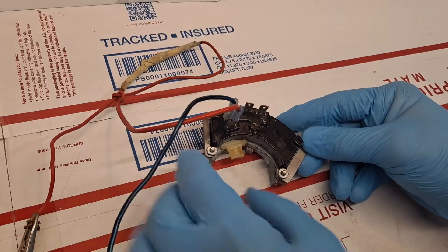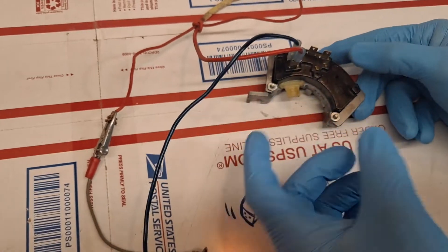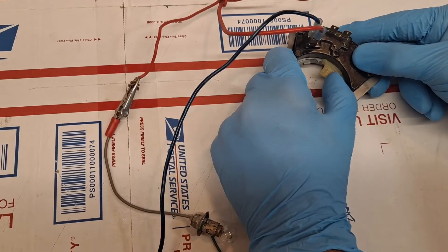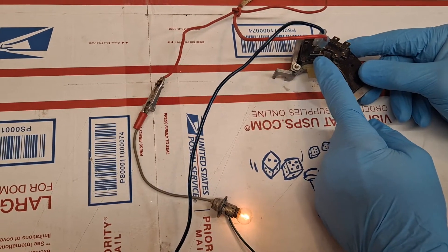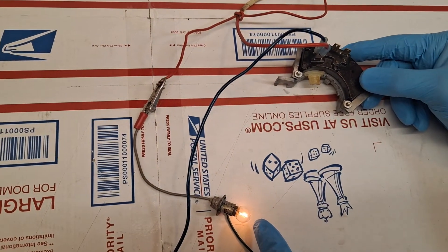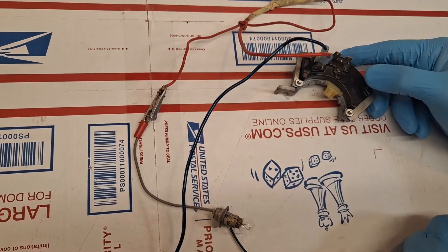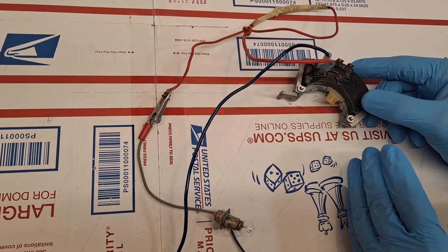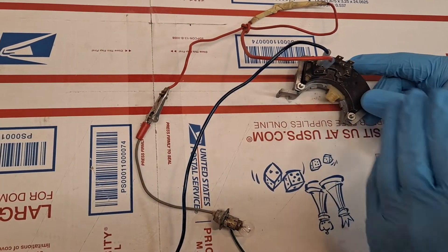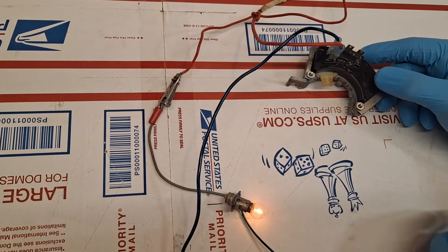We can see how the tooth that moves in concert with the shifting tube of the steering column is nice and free. I move it over to the extreme left, which is the parking position, and the light bulb comes on. That's how we test the neutral safety switch in terms of functionality, because electrical continuity should not be allowed for starting the vehicle unless it's either in park or neutral. Right now I have it wired for the park position and we see the light bulb comes on.